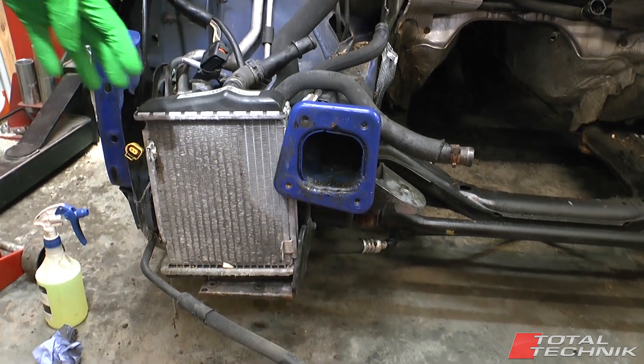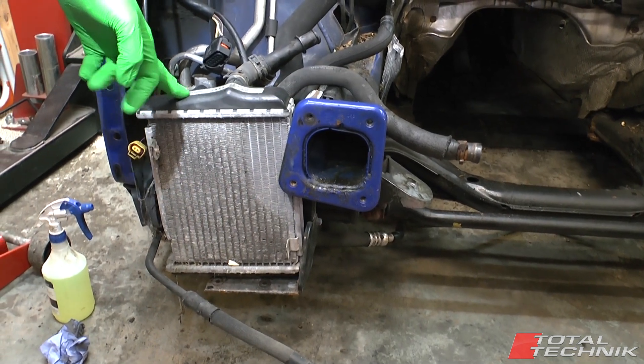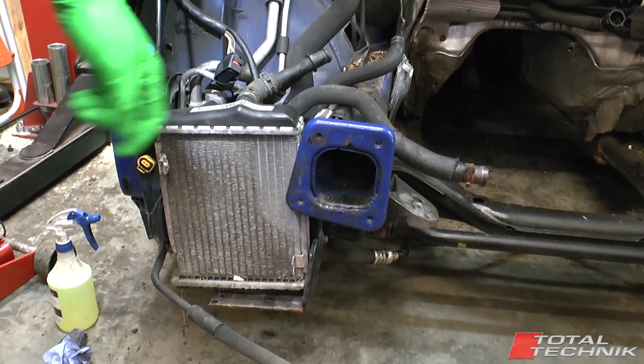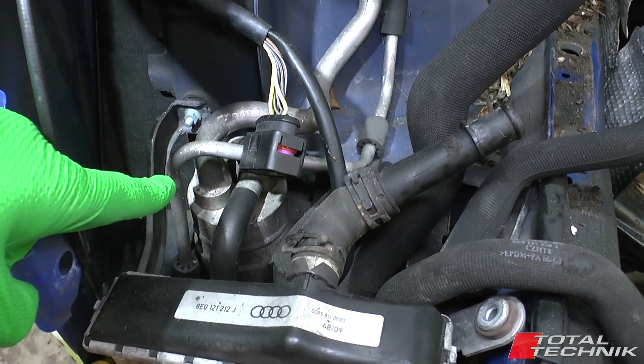Starting down in the corner here, obviously we've got the intercooler. There's an intercooler on both sides on the B6 — most B7s, some B7s only have one on the right hand side. Behind that we can see the aircon canister there — that aluminium round canister there.